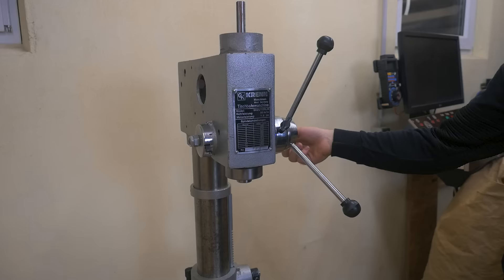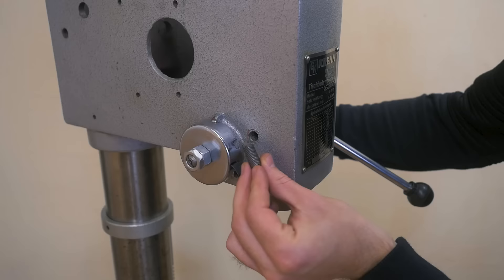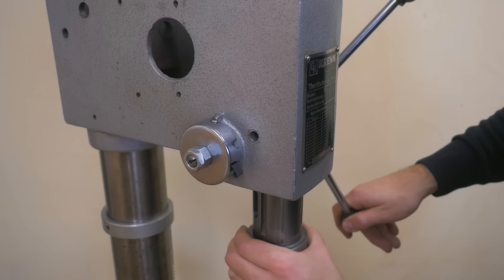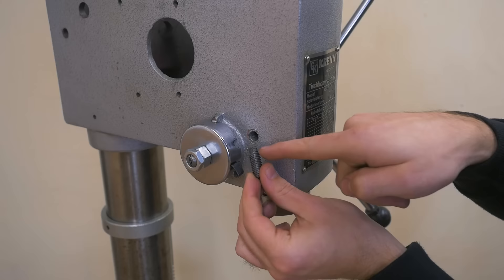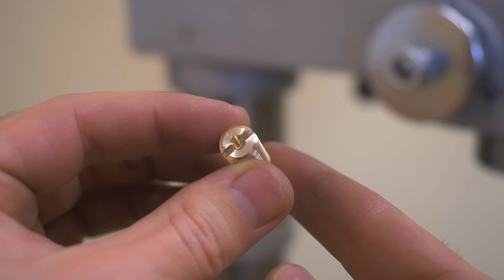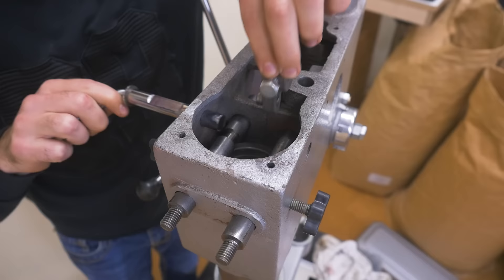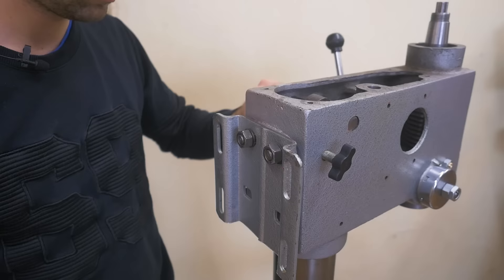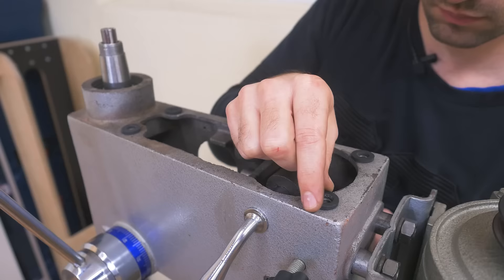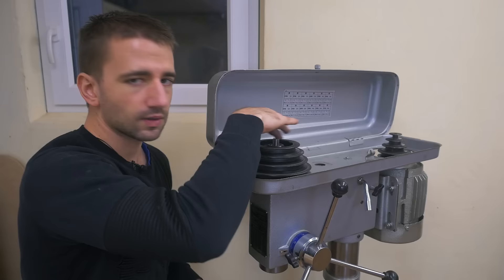Here I'm testing if the spring can reliably retract the quill from any height. On the side here should be a set screw riding in the slot of the quill and preventing it from twisting. My grandpa seemed to have remade this part from steel, which isn't ideal, so I make another replacement from brass. This feels nice and smooth with the new bearings.